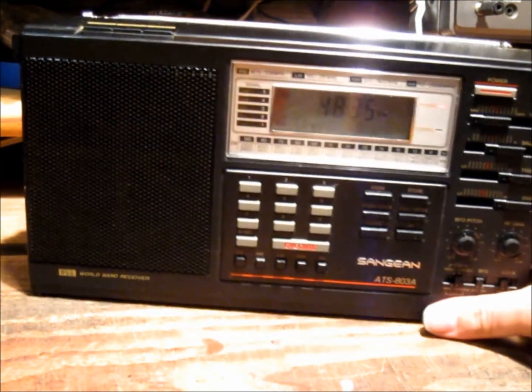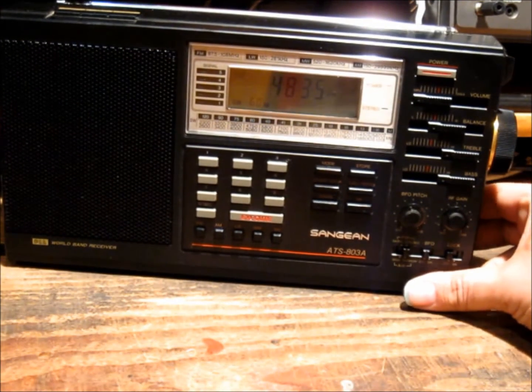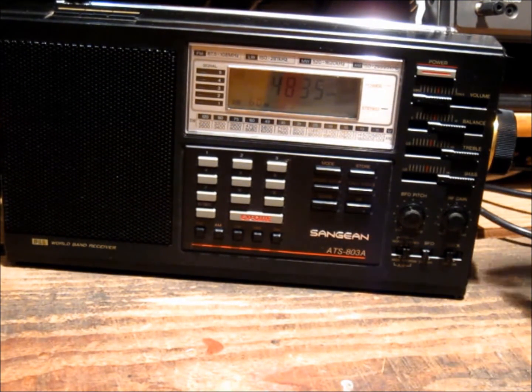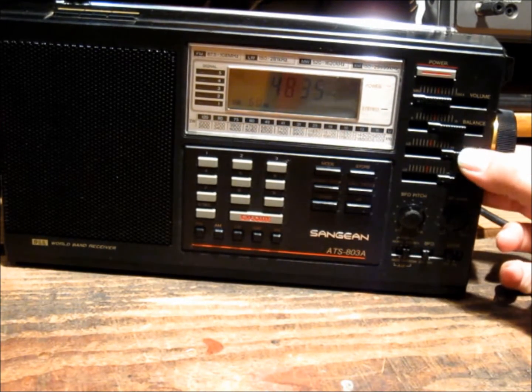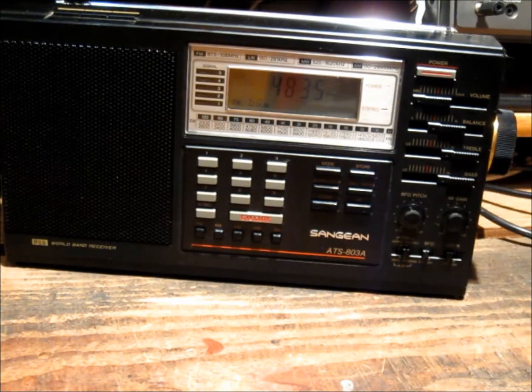I haven't been powering it off anything but batteries for obvious reasons — I haven't got an AC adapter for it yet. But it's a good little radio. I really like the fact that you can adjust the treble and bass settings independently.